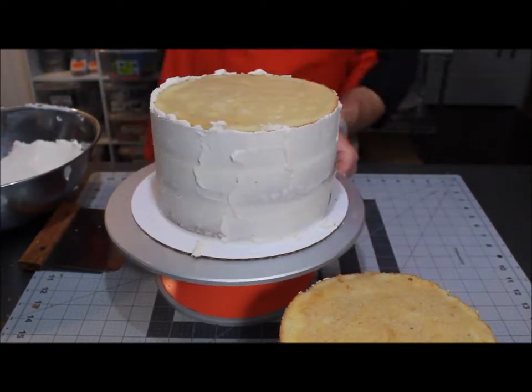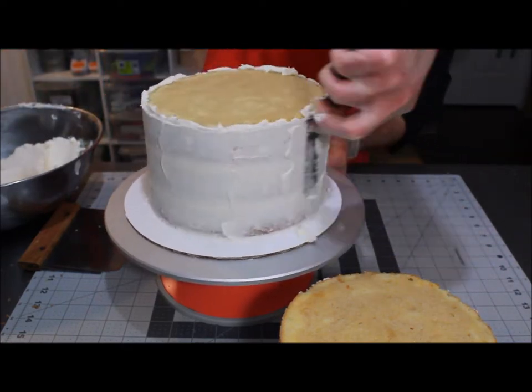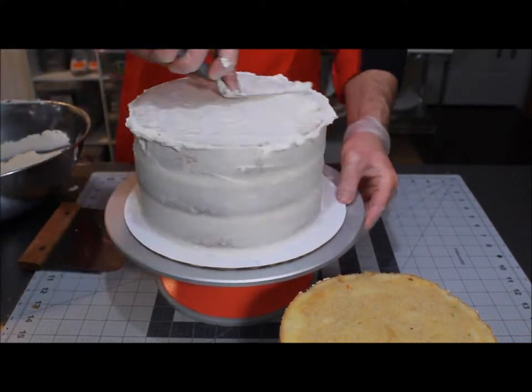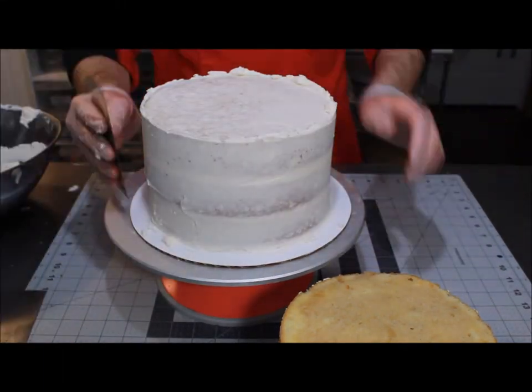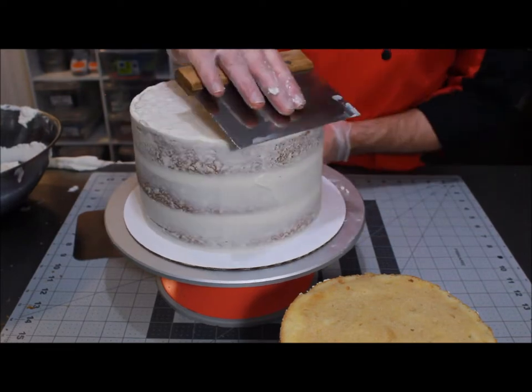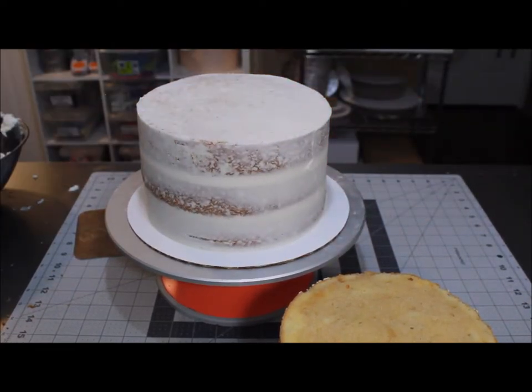Everything goes on from this point, so just a thin layer of buttercream on your cakes here. This helps you keep the crumbs in the cake so that when you put your final coat of buttercream on, you don't end up with any crumbs. A bench scraper is used to scrape off any excess — we just want a nice thin layer — and then scrape the top inward to give a nice sharp edge.